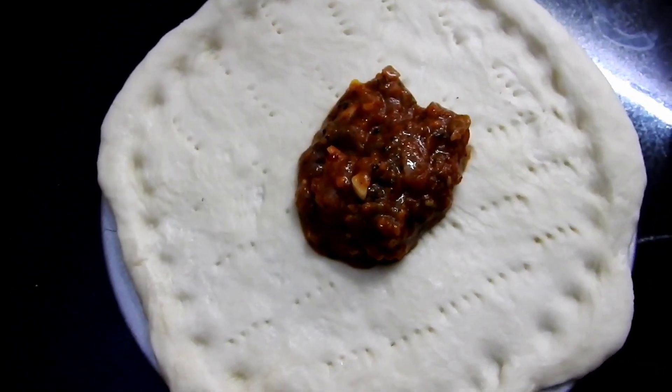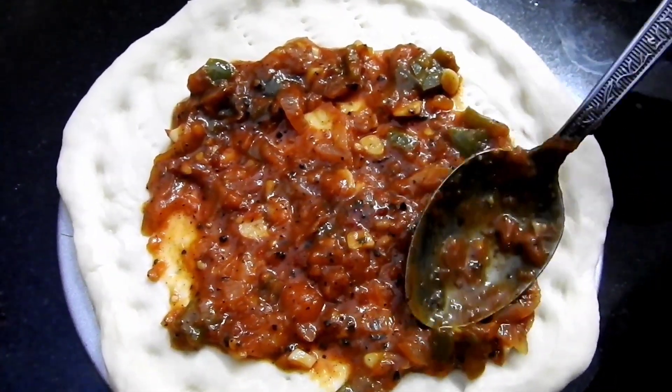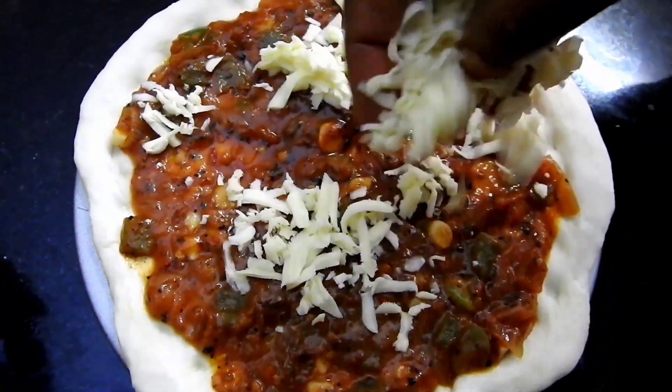We'll put sauce in the first place, then pour it with a spoon.